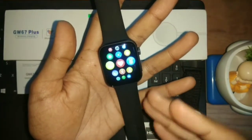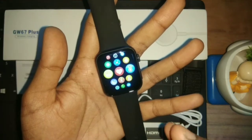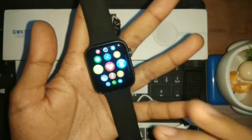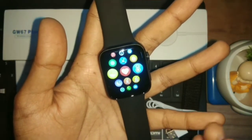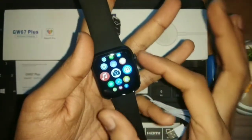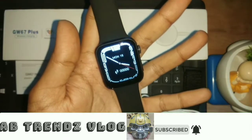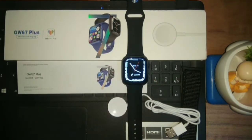These are all the features for the first look review. I will use it for about one week to ten days and then share a detailed full review covering battery backup, heart rate, and fitness features. So in this video we talked about the first look — the build quality looks good, strap quality is smooth, interface is smooth, and touch response is smooth. If you have any doubt or question, you can ask and I will reply. If you want updates, subscribe to our channel with notifications. See you in the next video — bye bye, take care!